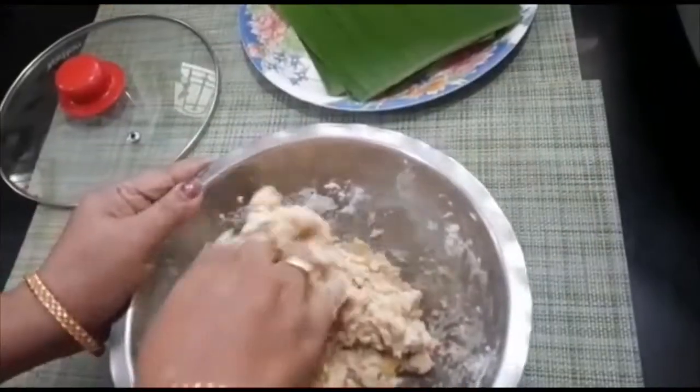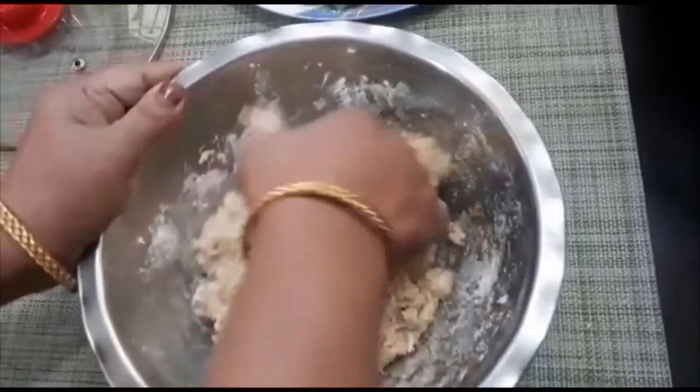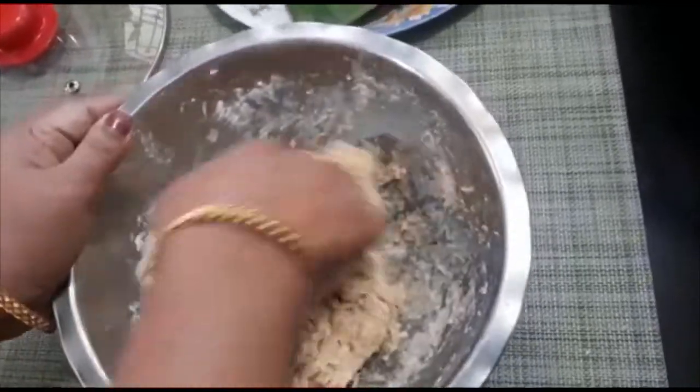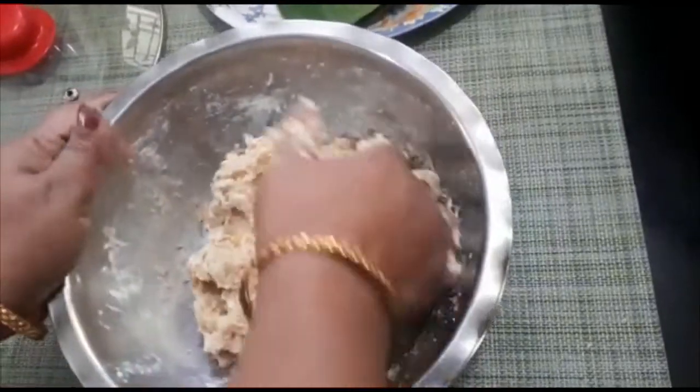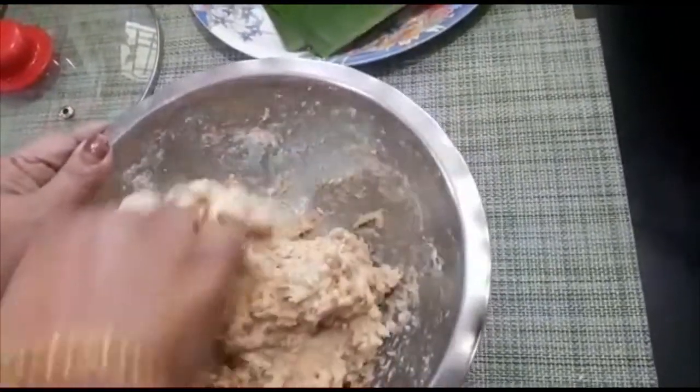We have to cook in this process. If you want to cook in a little bit, we will cook in a little bit. We are eating it.